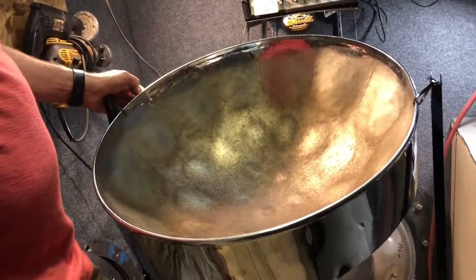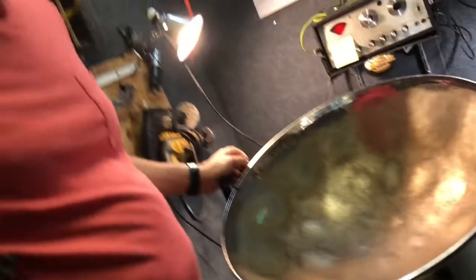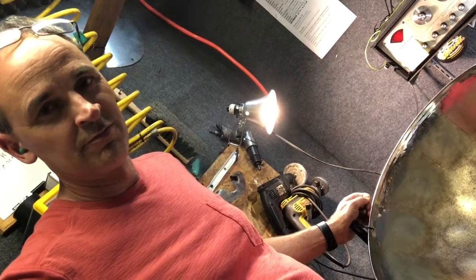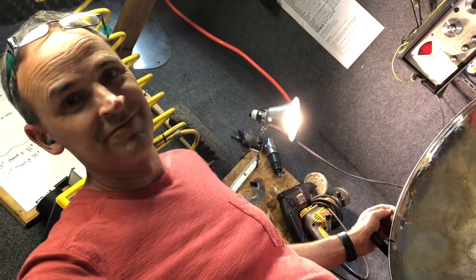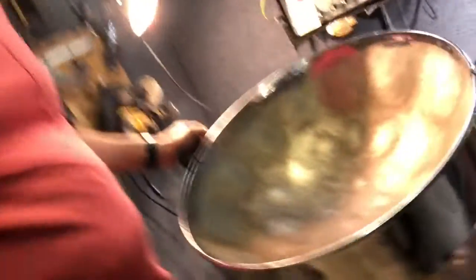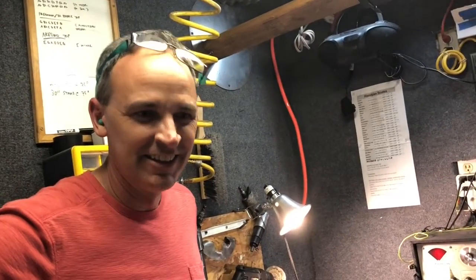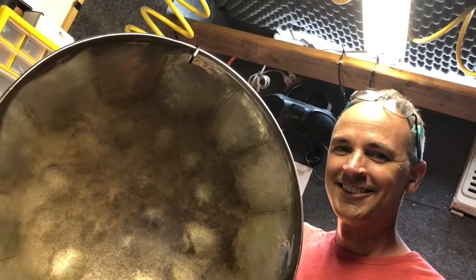Truthfully, the pan sounds to me wonderfully in tune — it sounds great, it definitely sounds better than before the accident. But even if it were not, I would still embrace it and go 'let me give it ten gigs and let's see what happens — it might work out wonderfully or we have to adjust.' So that's it — it's tuned, the strobe tuner says it's tuned, Dave says it's tuned, and now we're on to the next. Yay, in-tune pan!